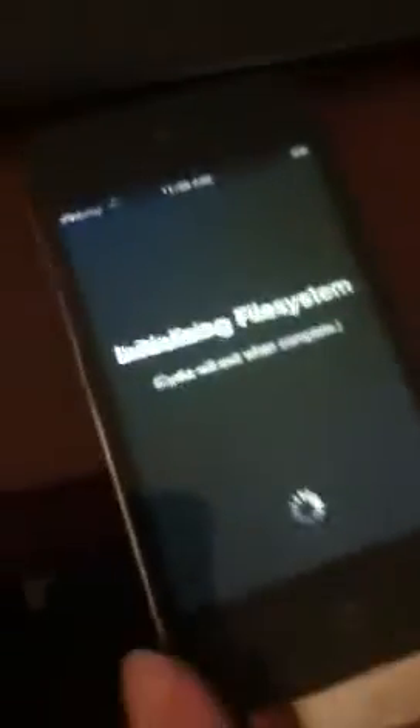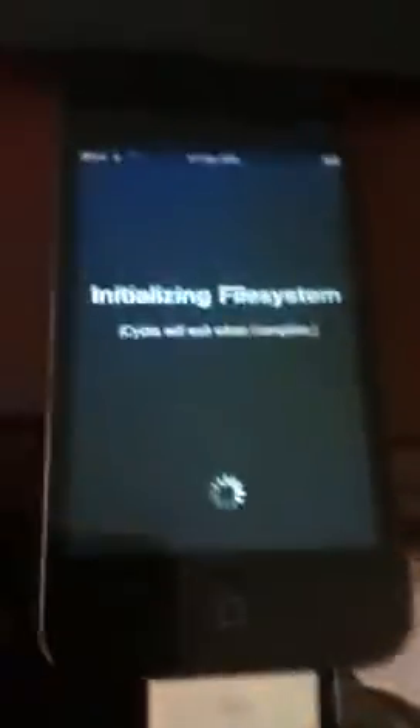Slide to unlock. Let's check out Cydia. As you can see, Cydia has an icon and it will work. Now I'm just going to show you what to press for Cydia, because most of you guys are probably new to it since you're watching this video.